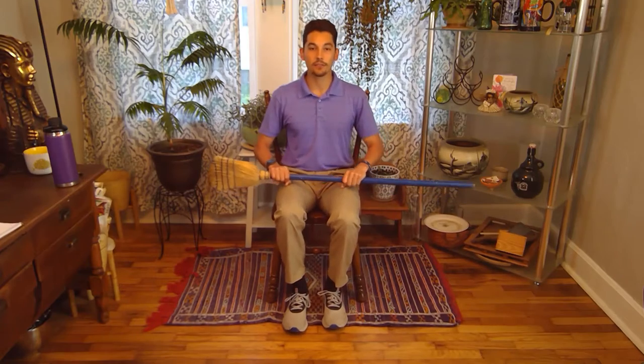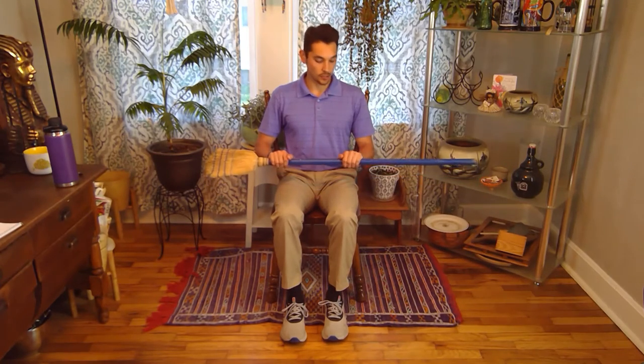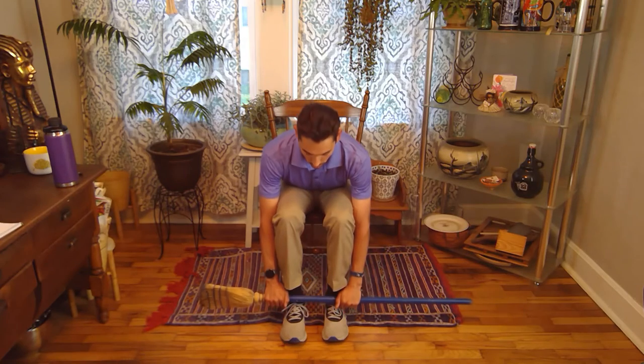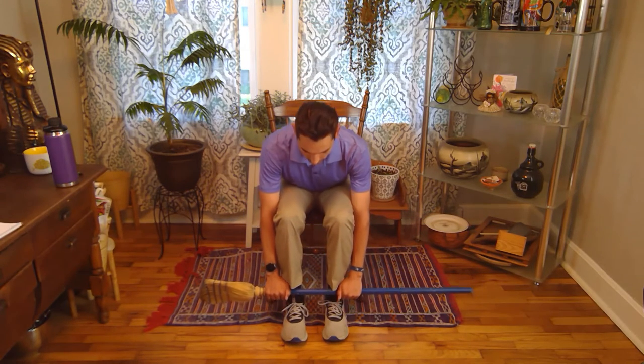The next exercise we have are seated crunches. Similar to the twists, we're going to have both of our hands on top of the broom. We'll start with our feet flat on the floor and our hands and broom resting on our lap. Then we'll just go ahead and crunch forward, bring the broom to our knees, and then bring the broom down along our shins to our shoelaces — or as far as you can go — and then come back up. We're going to do 10 of these.